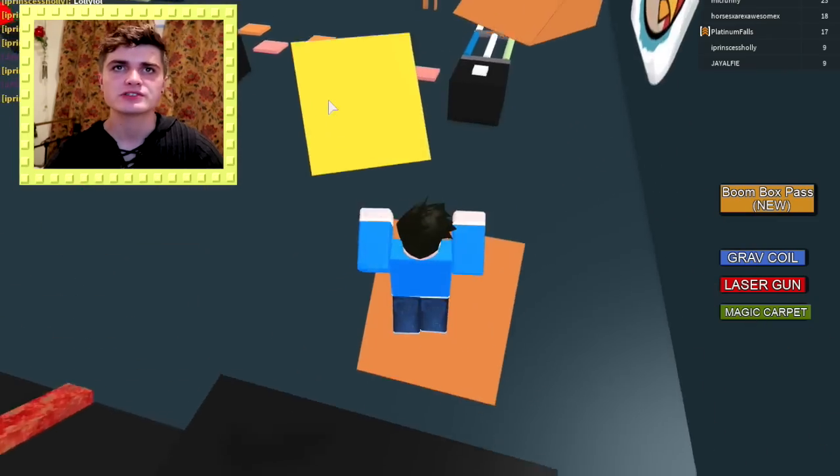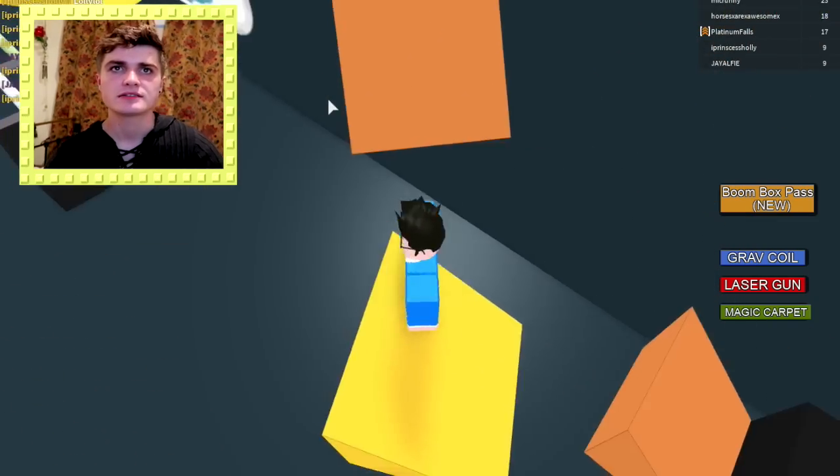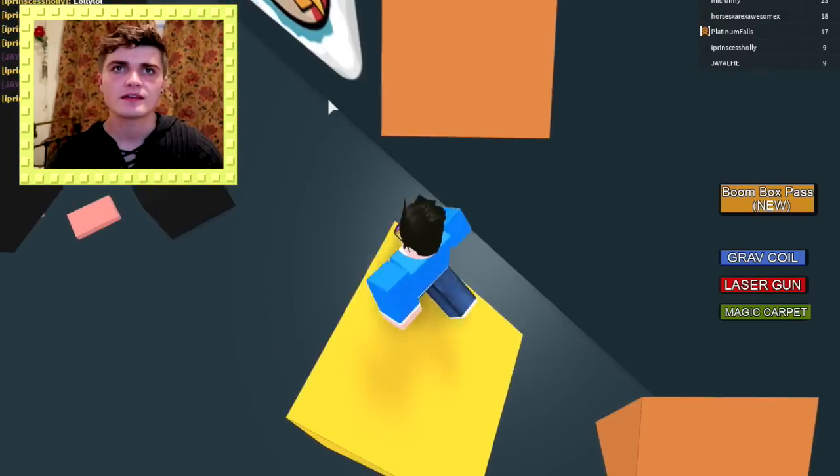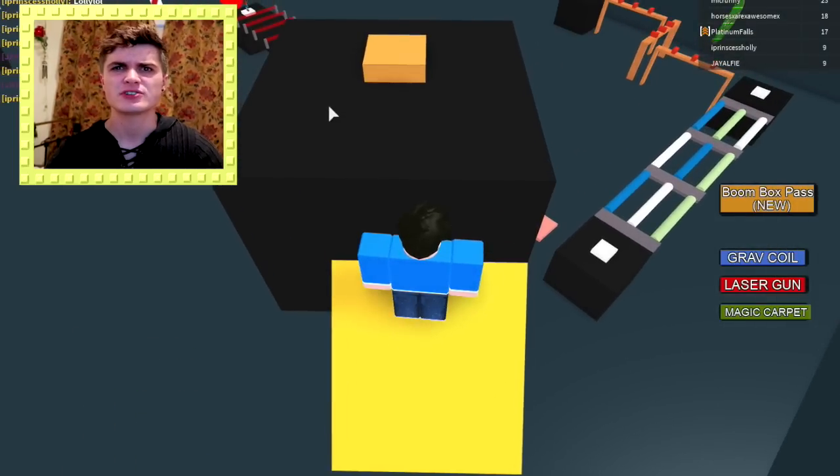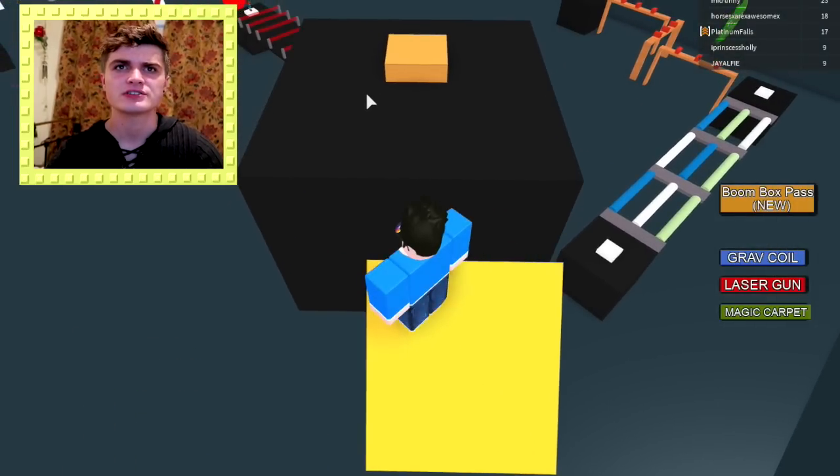Yeah, now we go on to the cheese blocks. There's a lot of cheese in iPhones — could call it a cheese phone. Sorry about that, that wasn't even a joke. That was just cringe. Cringe to the max.